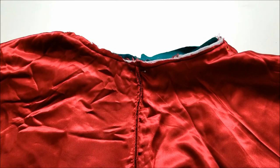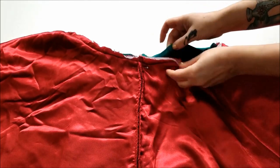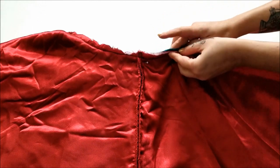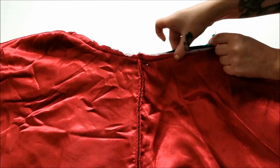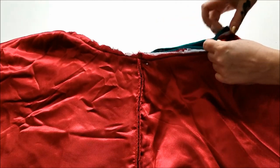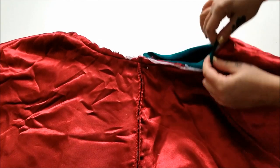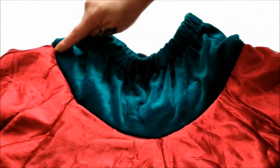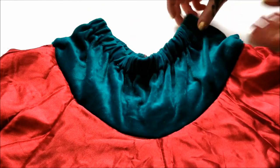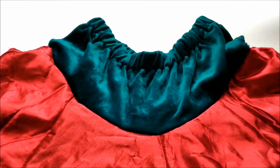All you have to do is pop that fancy new waistband into the skirt with the right sides facing and those raw edges lined up, then stitch them together with a nice tight wide zigzag, which will allow you to still have that bit of stretch needed to pull it on and off your body. Once you have it all nicely stitched together, flip it right side out and enjoy your fancy new comfy waistband twirly skirt.